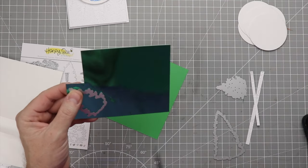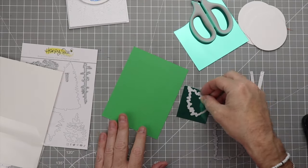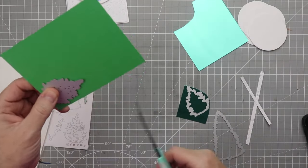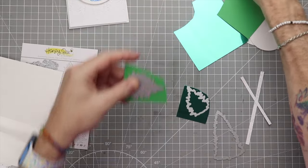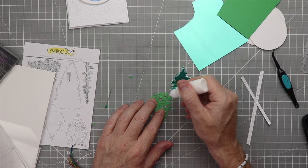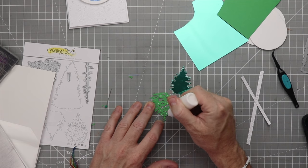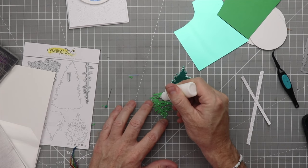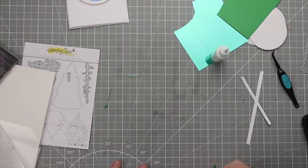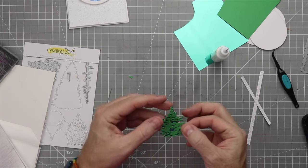Now we're going to take the base of the tree and cut that out of the mirror/foil cardstock, then take the layering piece with the different layers and cut that out of the green cardstock. We'll run those through the die cutting machine and glue the green layer on top of the mirror cardstock. I thought it would be really cool to have something shiny behind it — this would also be great for a winter scene or Christmas trees.